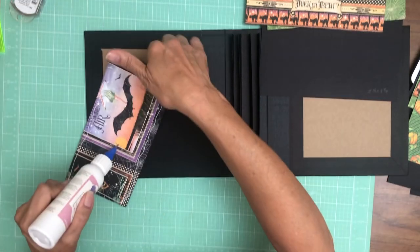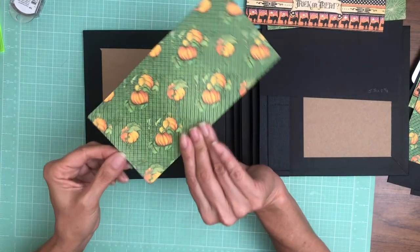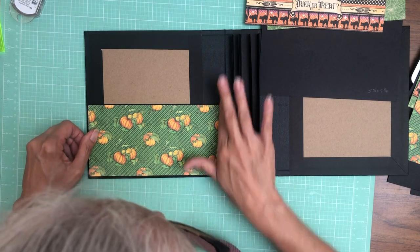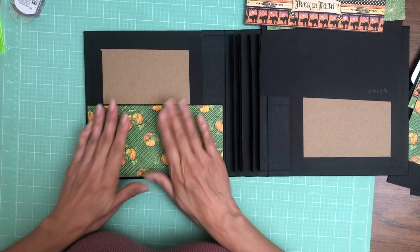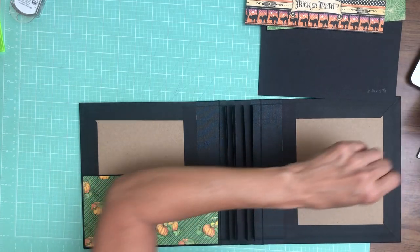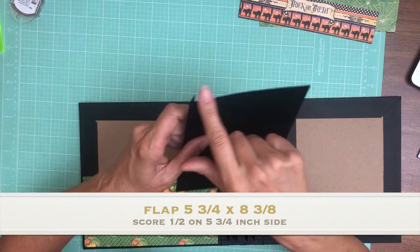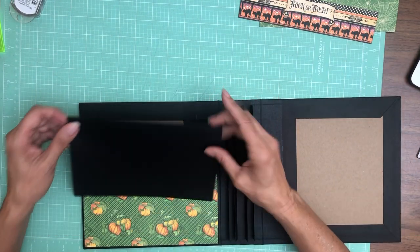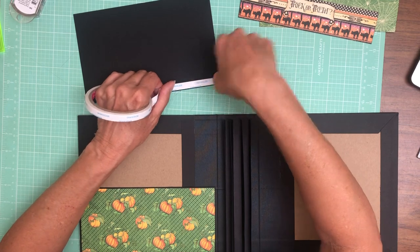I'm trying to work quickly because I don't want my air conditioner to come on again. The top flap is five and three-quarters — five and three-quarters — and it is eight and three-eighths across. You're going to score a half inch on the five and three-quarter inch side, and that's going to be your top-down flap.